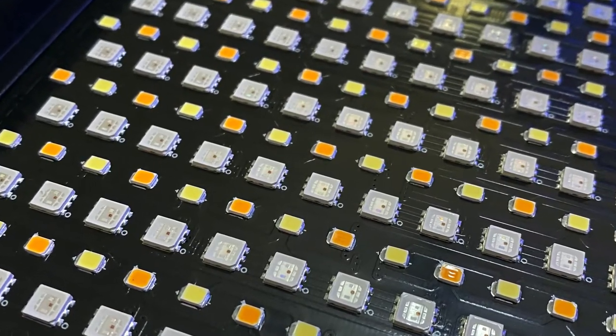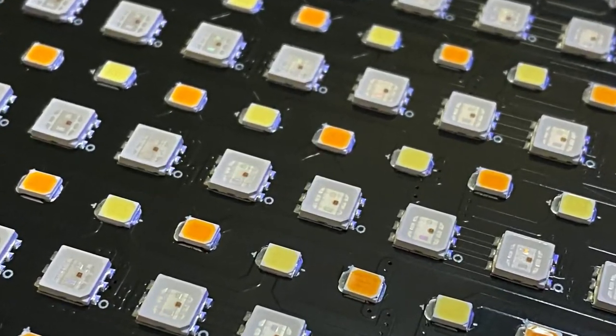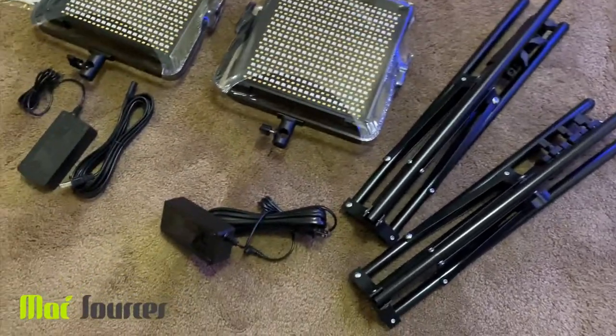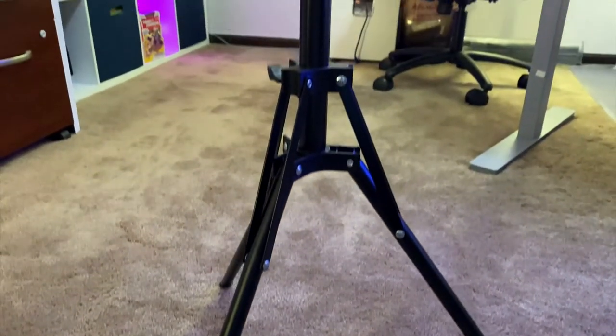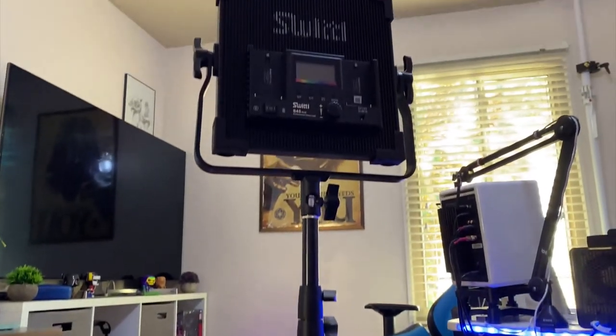The lights are fairly hefty and the light beads are exposed to the elements as there is no covering on the panel to protect them. Overall, I have been very impressed with these lights. They are easy to set up and because they come with a convenient carrying bag, they are easy to transport. The light they produce is vibrant and even. I can recommend these to any photographer or videographer.